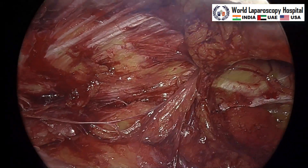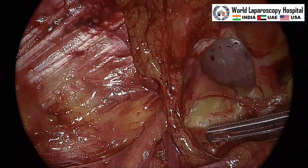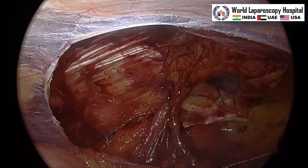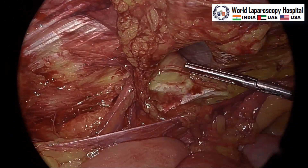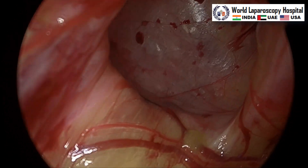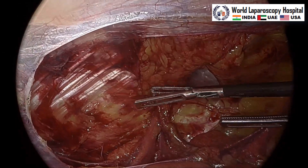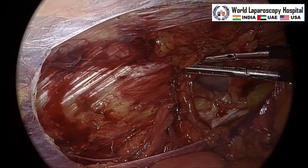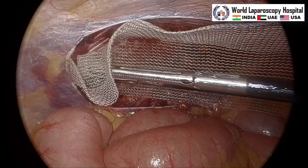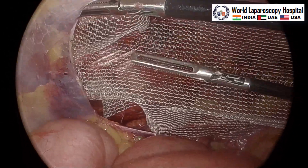Now we will bring the mesh. Here we are using 12 centimeters by 8 centimeters. You can see the defect is visible, Cooper ligament is visible, transversus abdominis muscles are visible, vas and spermatic vessel are visible. Here is the hernia — lateral to that, the inferior epigastric is also visible. This is a direct hernia. Now is the time to check everything is fine, there is no bleeding. The mesh should be pushed into the pocket and spread all around so that it should not be kinked, not be corrugated, and should cover the entire myopectineal orifice.